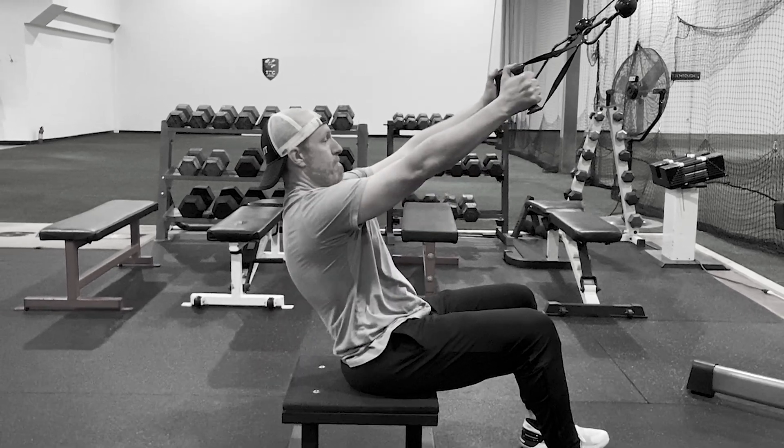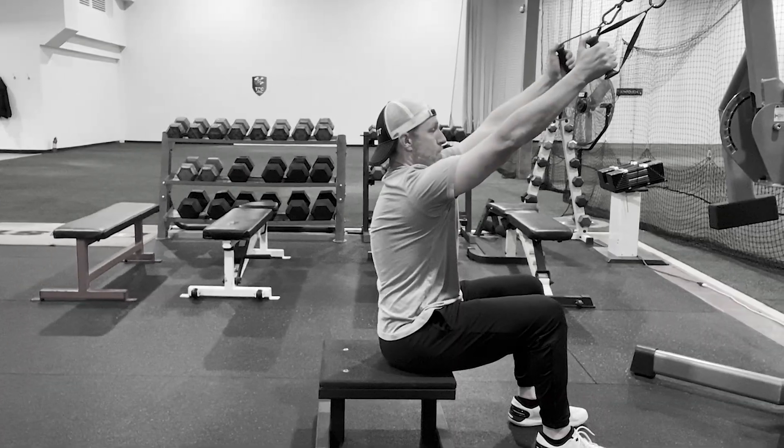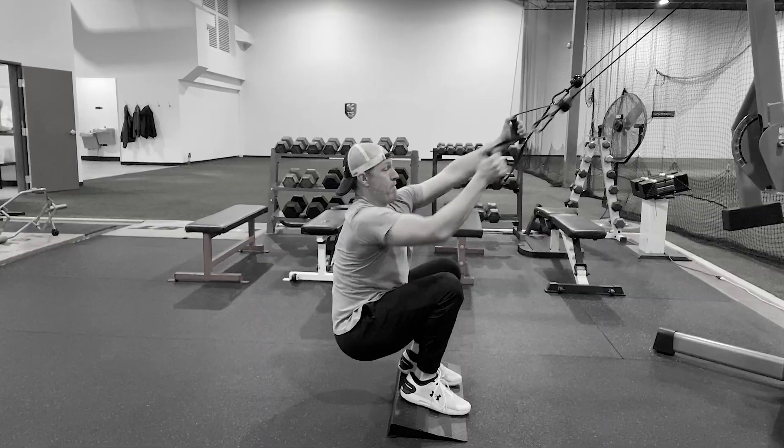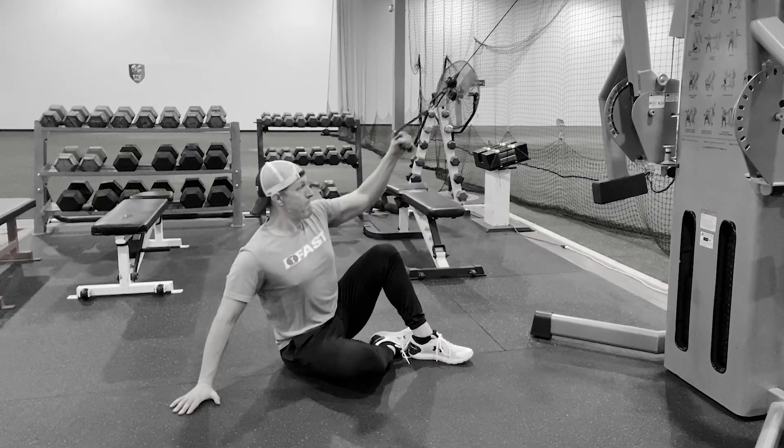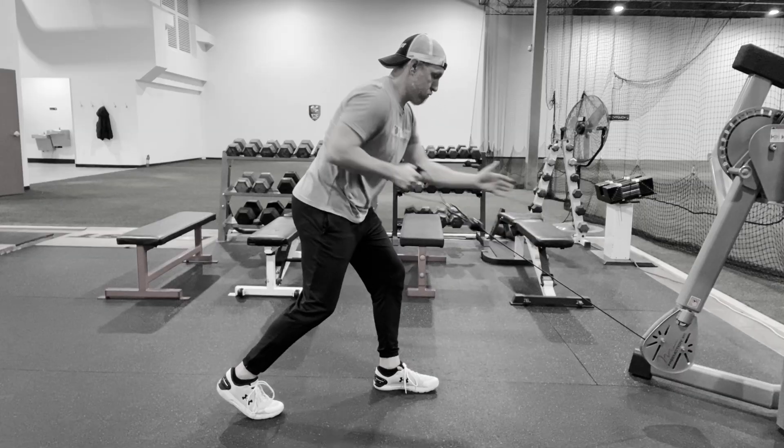If you do a lot of heavy pressing, you need to balance it out with plenty of pulling. But not all pulling exercises do the trick. These unilateral moves from coach Mike Robertson will help you restore range of motion and rotation and get your shoulders healthy.